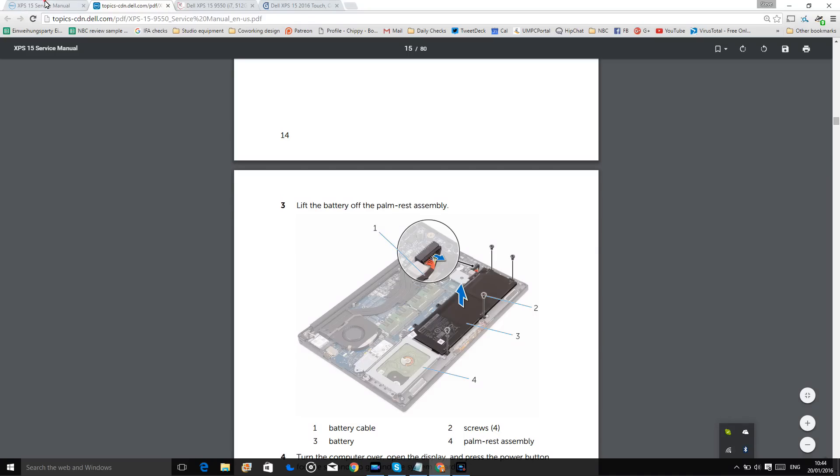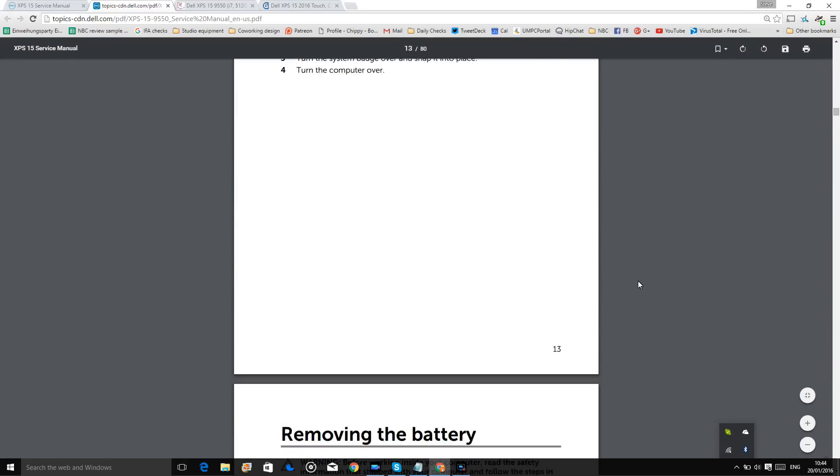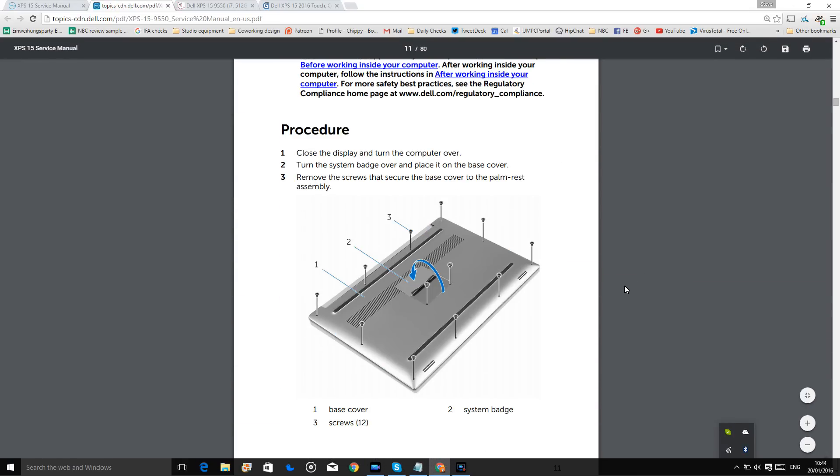What you need to do first is have a search for the XPS 15 service manual — the 9550 model — and you'll see the service manual gives you information about how to take the back off.